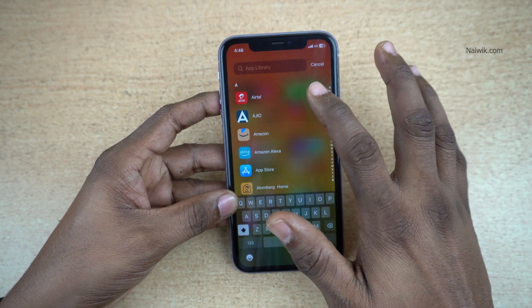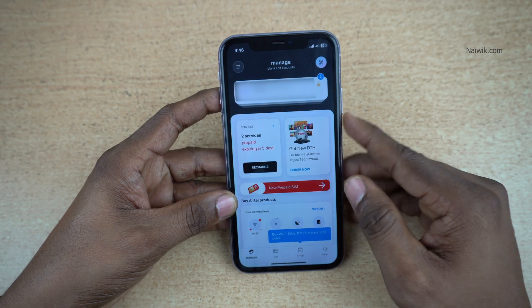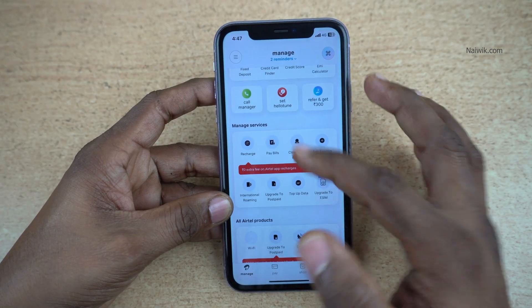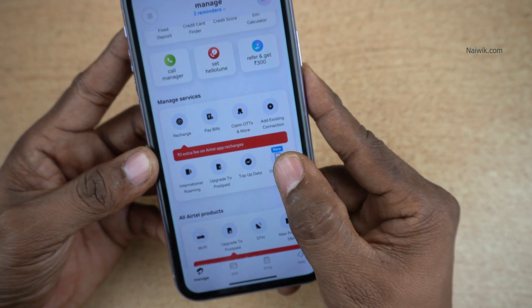I have already installed the Airtel app. Open the Airtel Thanks app and log into the app. Once you are logged in, the user interface will look like this. You need to scroll down. Under Manage Services, you can see the option: Upgrade to eSIM. Click on this option.